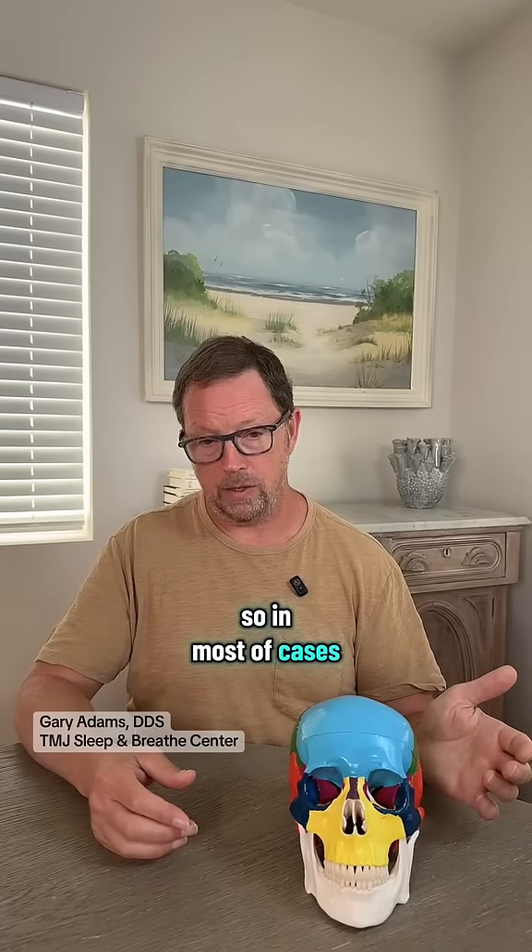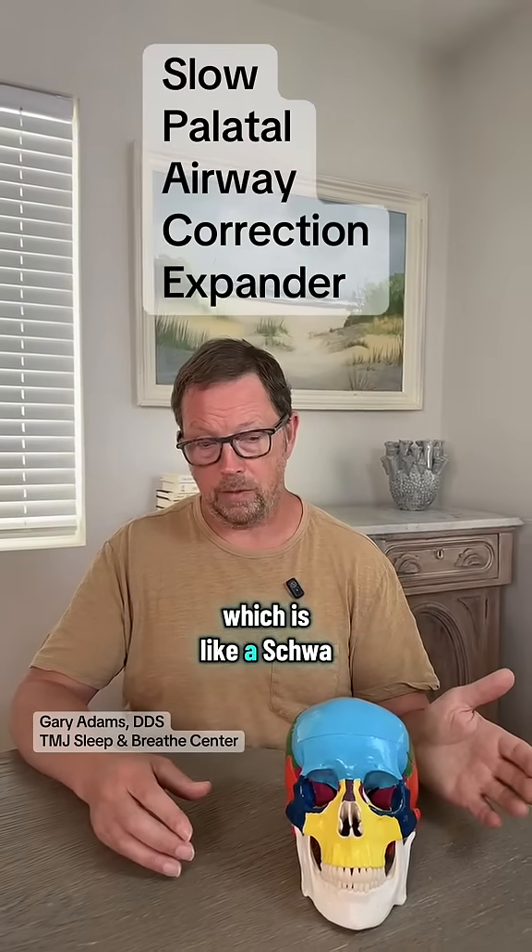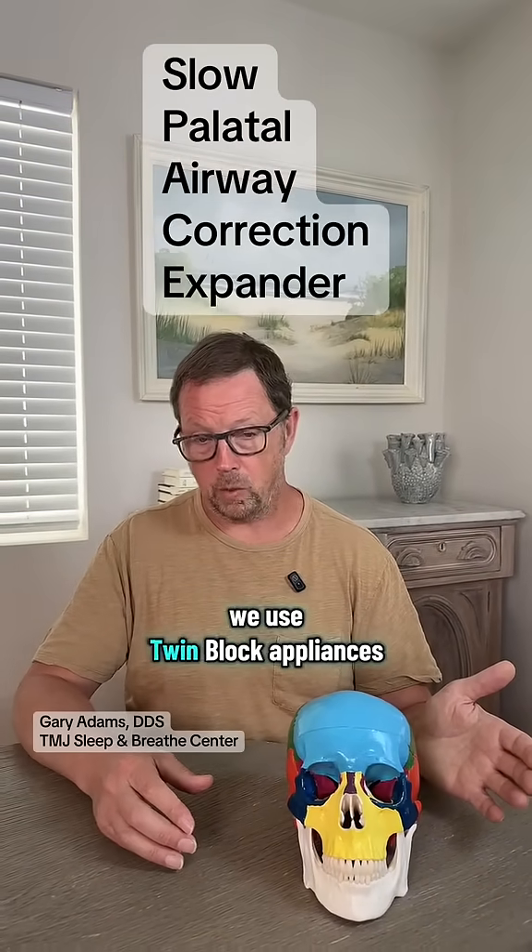So in most cases, we are using space appliances — like a Schwartz appliance that we've developed — or we use twin block appliances.